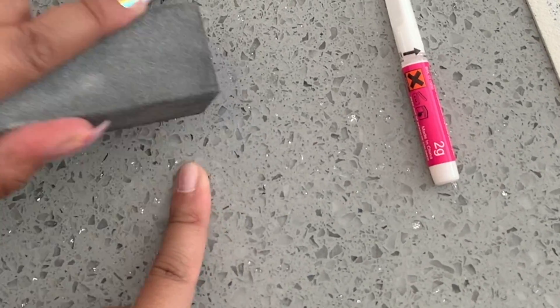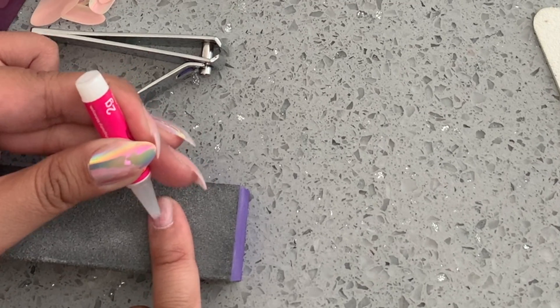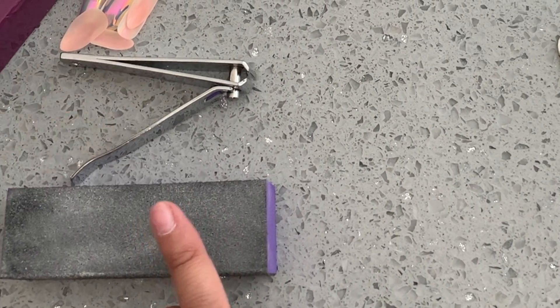The first step is the most important. It doesn't say anywhere in the instructions to file your whole nail, but that's what started making the press-ons last like two weeks on me.